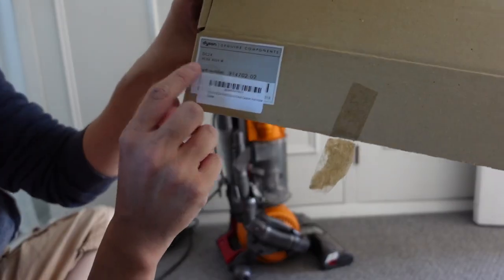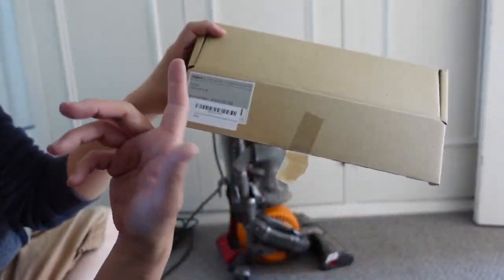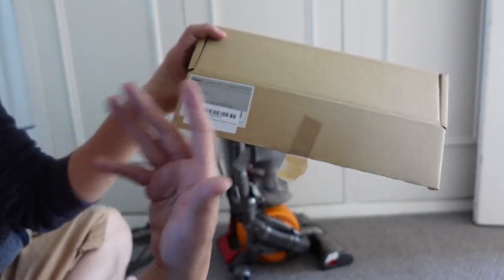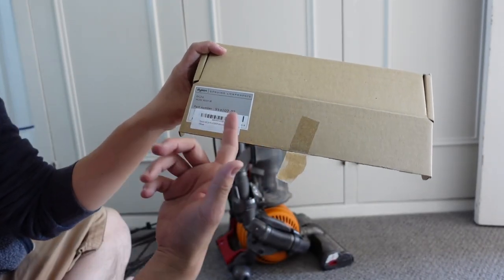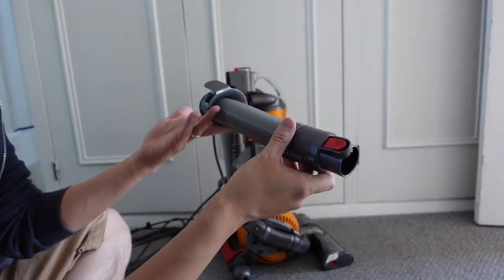The one that I'm using today is the Genuine Component Dyson which costs around three times as much — this was £29.99 — while this is going to fit correctly. So I'm going to return the cheap one and then install the genuine one and show you how this works.